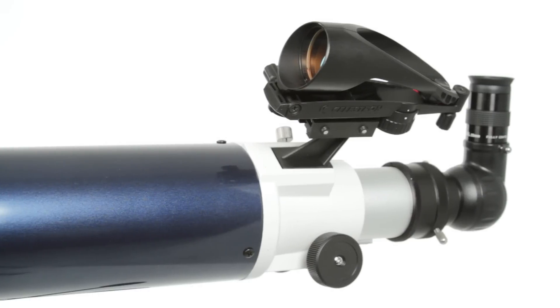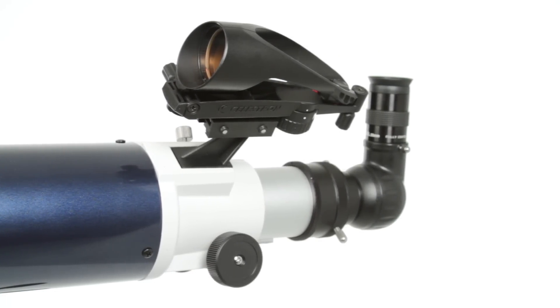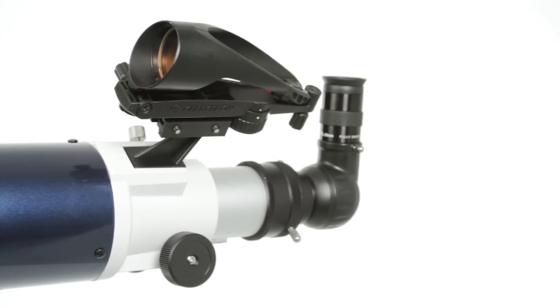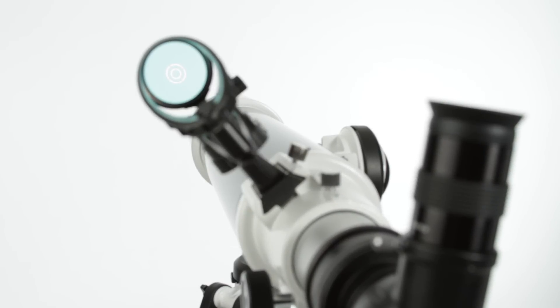Locating these objects is easier than ever with Celestron's new Star Pointer Pro Finder Scope. Included with your Omni XLT AZ, the larger lens and concentric circle reticle make it easier to acquire and center the objects you wish to view in the eyepiece.